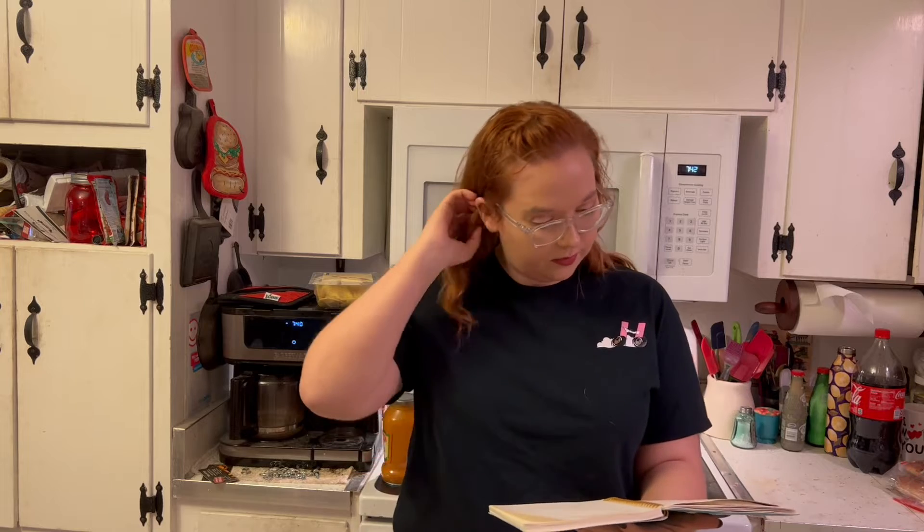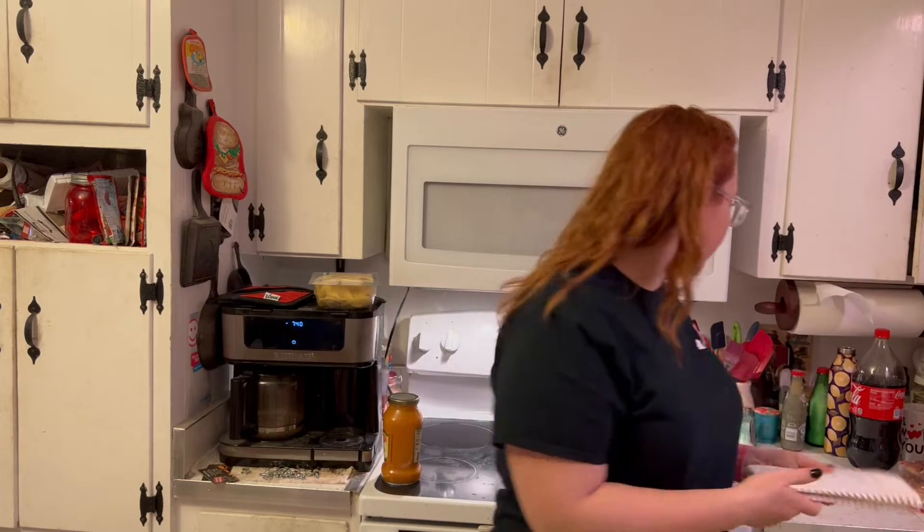Welcome back to another cooking with me video - I'm gonna hope this isn't a dumpster fire. I decided since I did this at the beginning of the year, I'm gonna do it again at the end of the year. I'm gonna cook some pasta and do the end of the year book tag because I had a lot of fun with that video the last time.